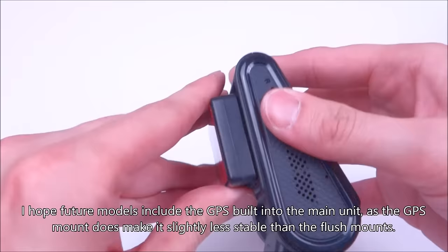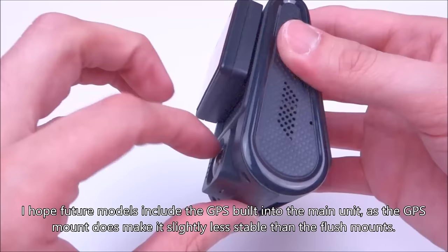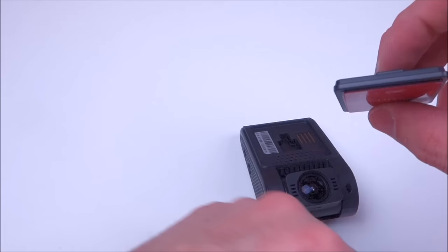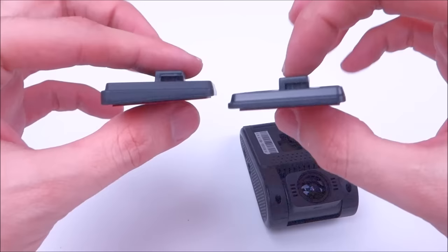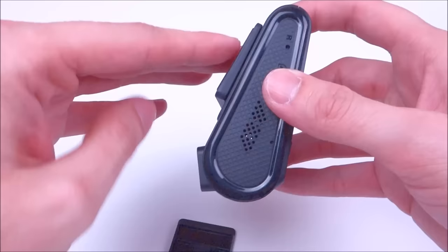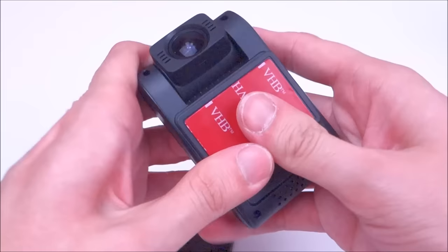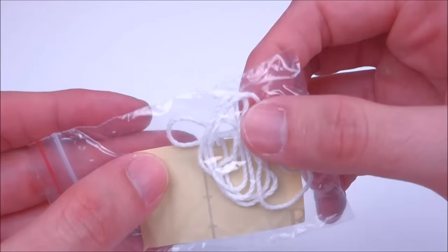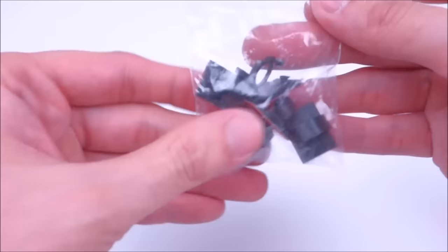While I do like that they provide GPS with all of them, I don't really like how far it sticks off the windshield. There are actually two separate non-GPS mounts — the A119 only came with the first one, but the second one is thicker and you're going to need the thicker one if you want to use the CPL adapter without the GPS mount, because the CPL adapter fits over the front of the lens and you need that extra gap between the windshield and the camera. We've also got extra adhesive, a string for removing the mounts, and the usual cable clips to help hide the cables.